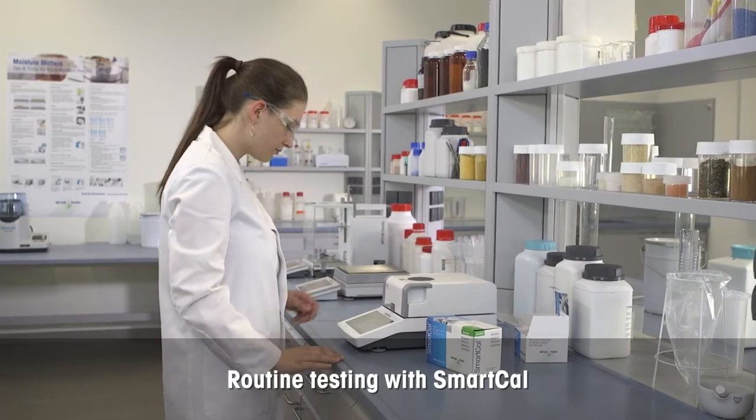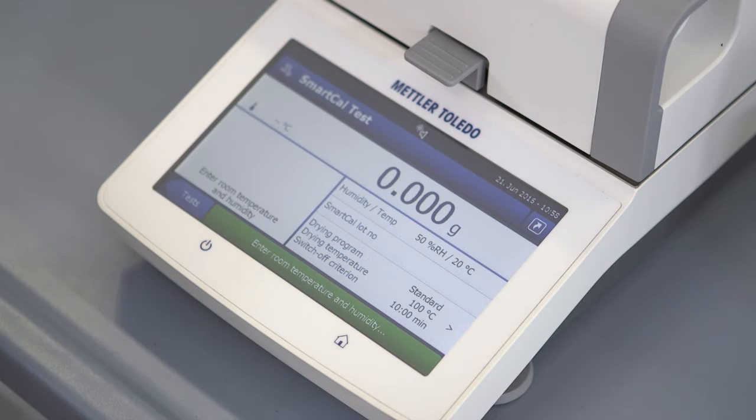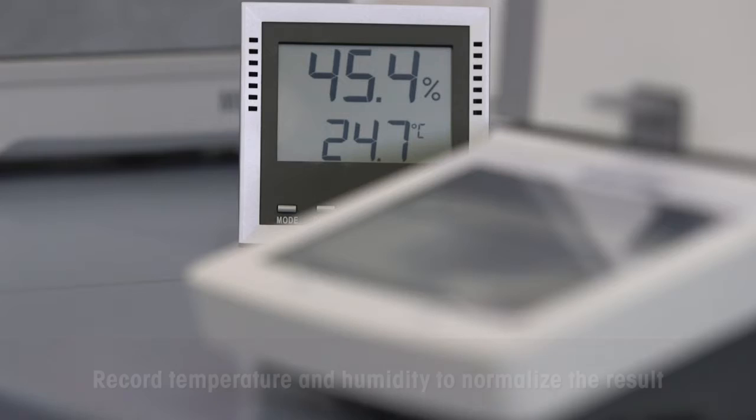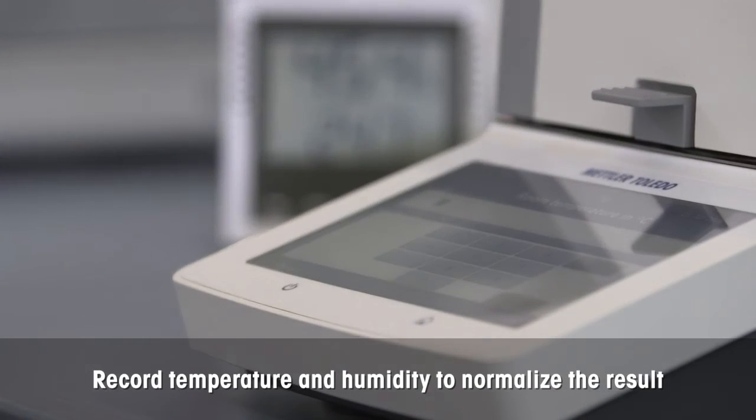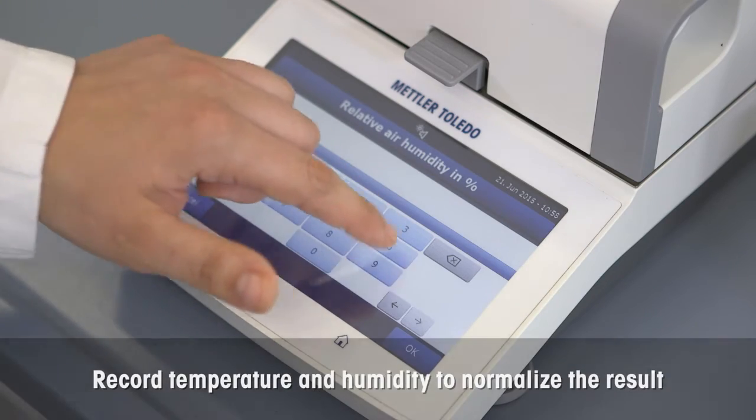To run the SmartCal test, select the integrated SmartCal method from the menu. Enter the room temperature and relative humidity directly into the device in order to automatically normalize the SmartCal result.